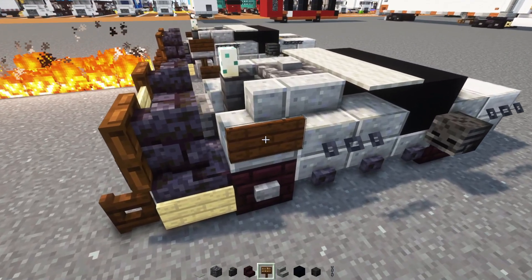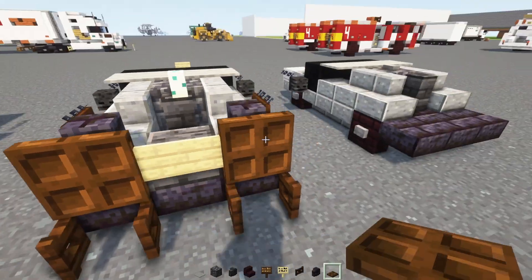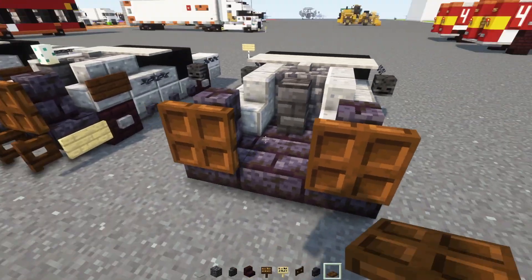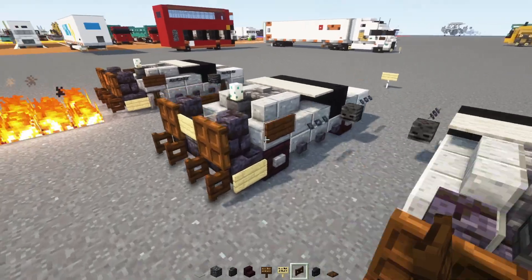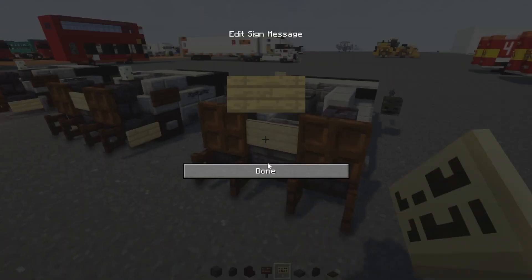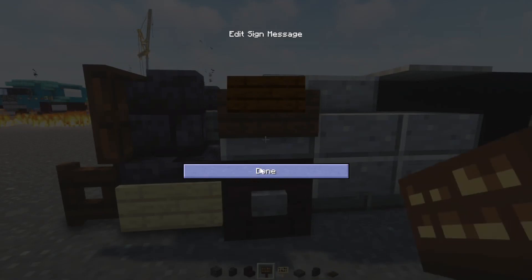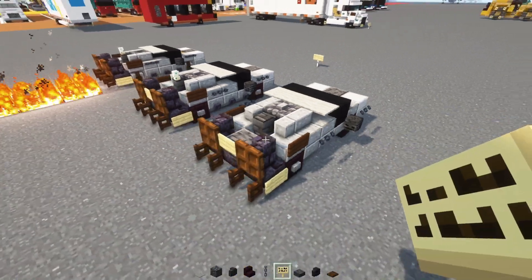Then we'll take out a Dark Oak Sign, Birch Sign, Dark Oak Fence Gate, Polished Blackstone Brick Wall, and a Dark Oak Trap Door. First we'll place down a pair of Polished Blackstone Brick Walls with Dark Oak Trap Doors behind them and close them up. Underneath the trap doors we'll add in Dark Oak Fence Gates and open them both. Right in the middle it's going to be a Polished Deepslate Slab, then a Birch Sign. Also add Birch Signs on the sides, Dark Oak Signs above the wheels on both sides, and a chain right in front of those signs on both sides.